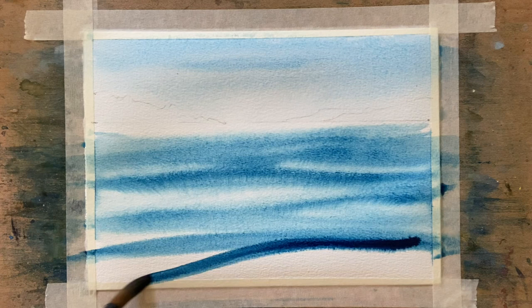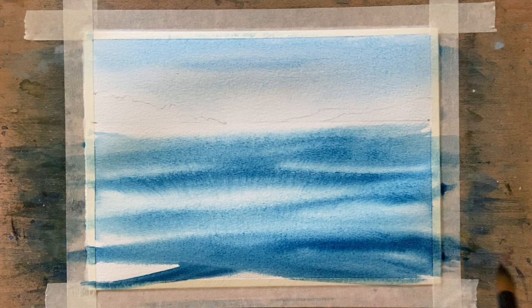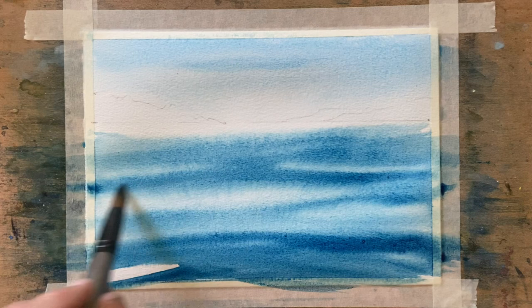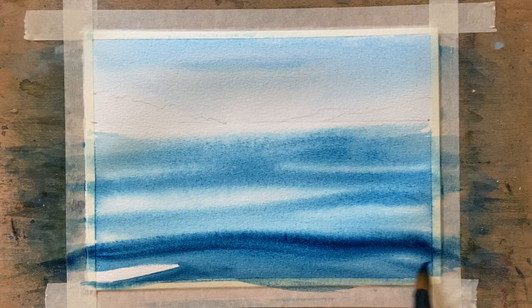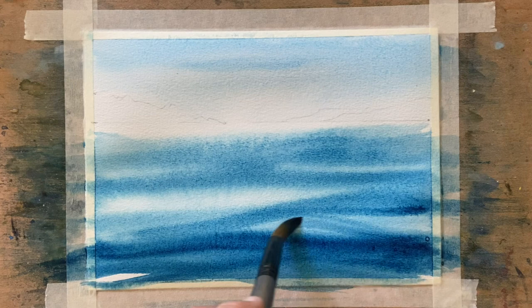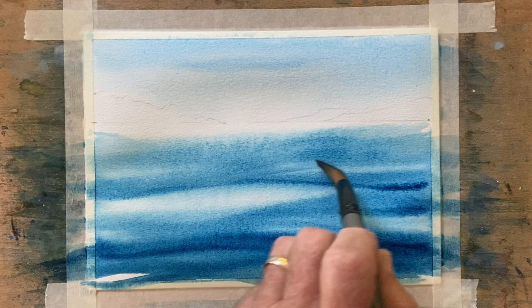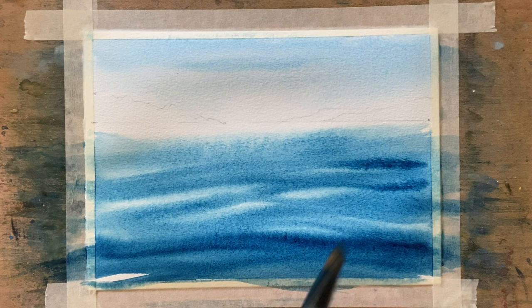I'm putting the Prussian blue on a lot stronger in the foreground. I'll have to go over that a couple of times as it fades back. So just going over this and adjusting as I can see the colour blending and fading back.